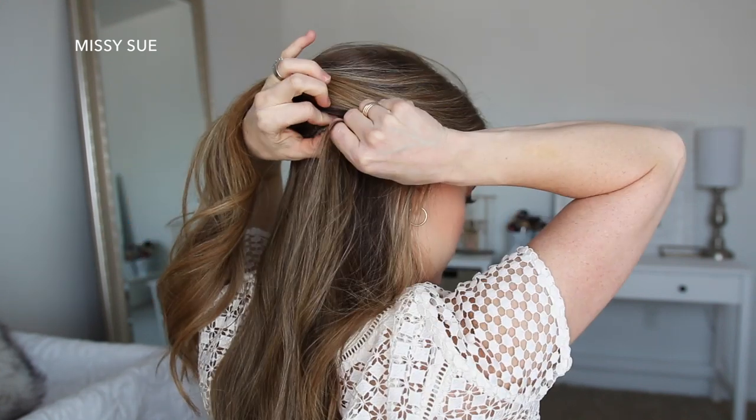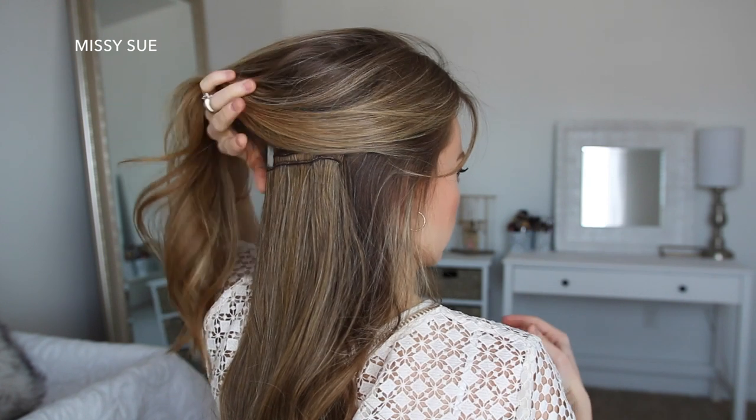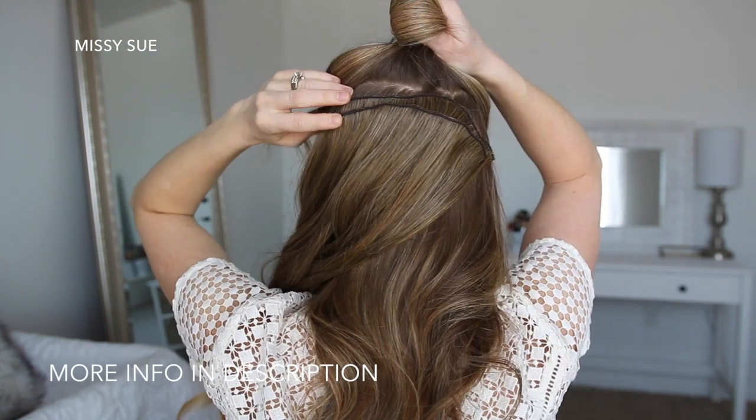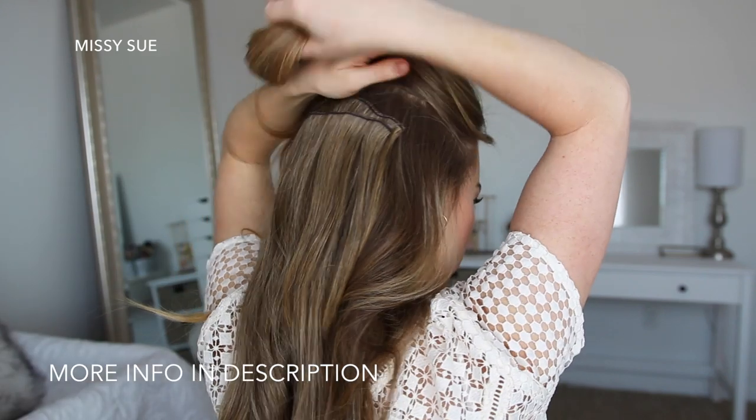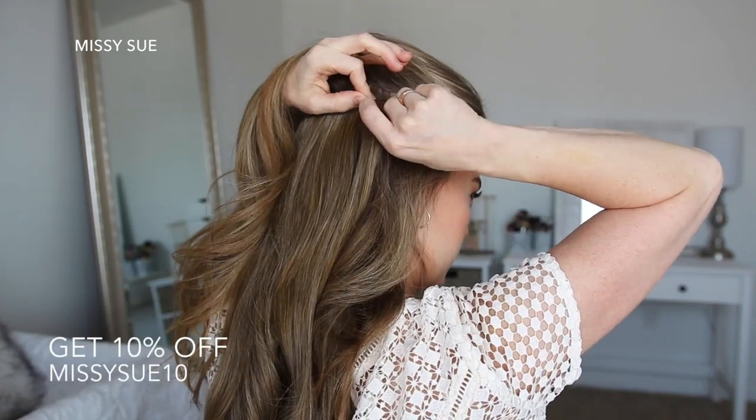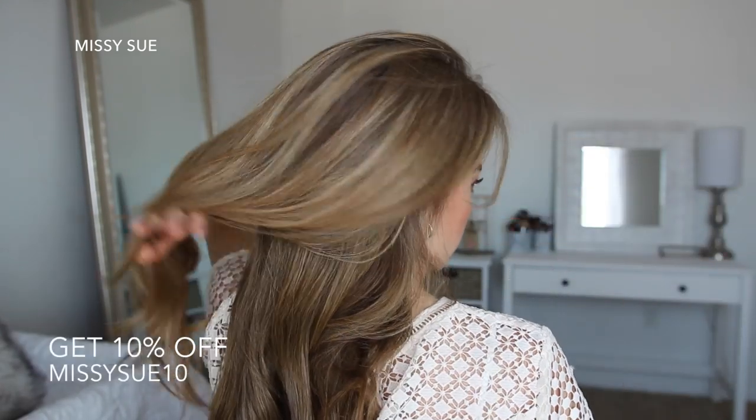I'm just going to clip them in at the back of my head to add volume to this hairstyle. These extensions are way more affordable than other extensions that I've used, so be sure to visit therunwaybeauty.com to check them out, and if you use the code MSISU10, you can get 10% off your very first set.